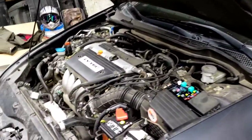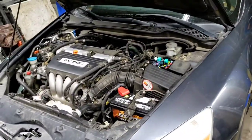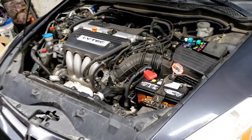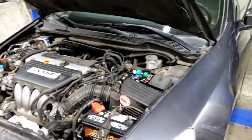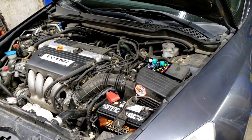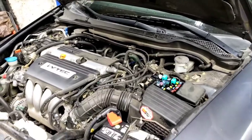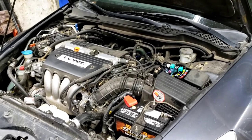This 2004 Honda Accord with the 2.4 engine has what we believe is a parasitic draw. They leave it for two, three, four days and it won't start. It has a newer battery from November 2020. We're going to check for a parasitic draw — no more than 40 or 50 milliamps max for this car.